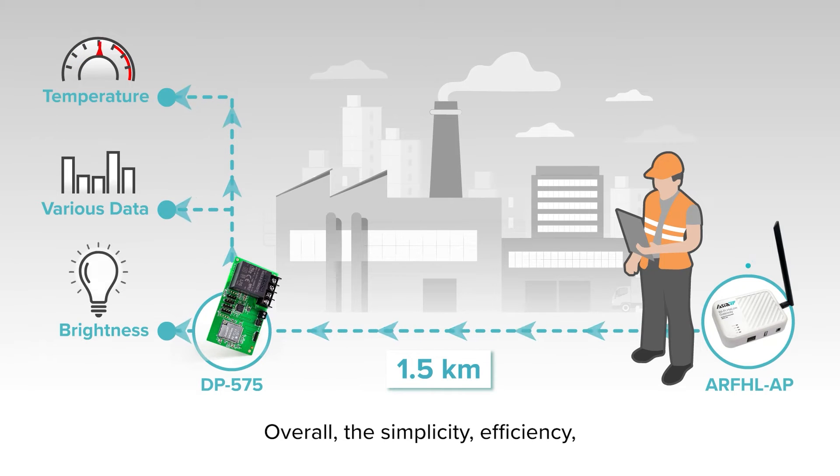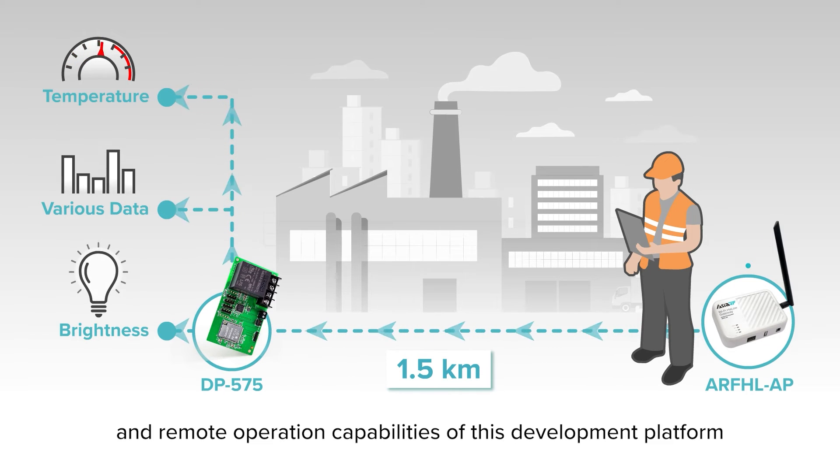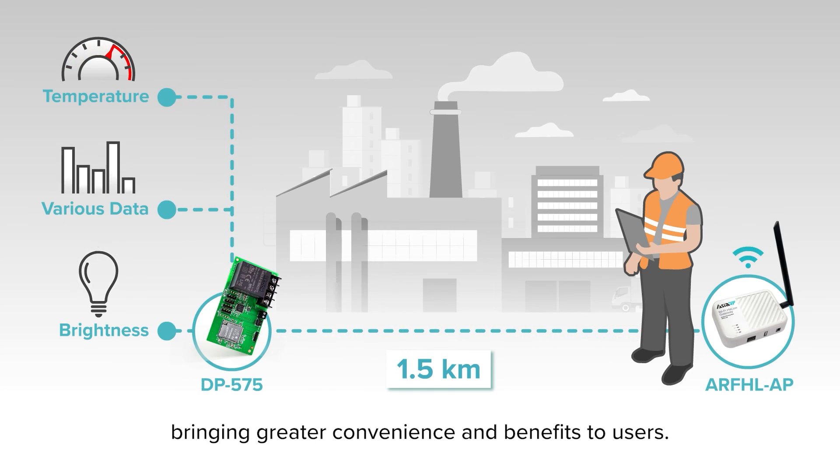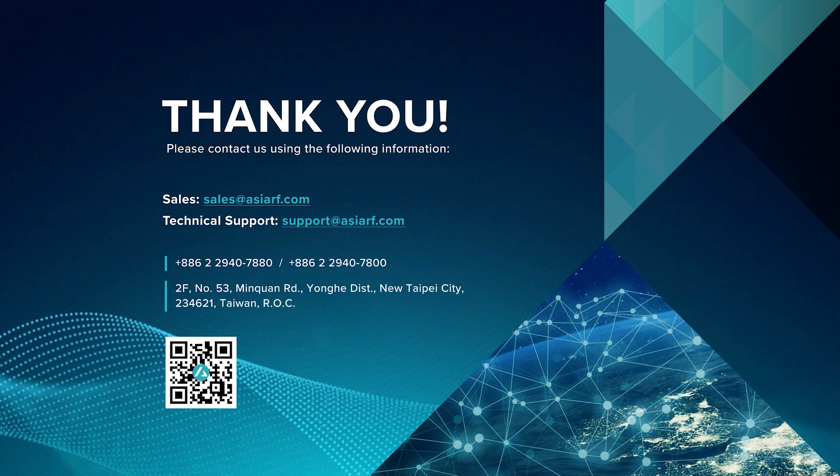Overall, the simplicity, efficiency, and remote operation capabilities of this development platform make it an indispensable part of industrial applications, bringing greater convenience and benefits to users.